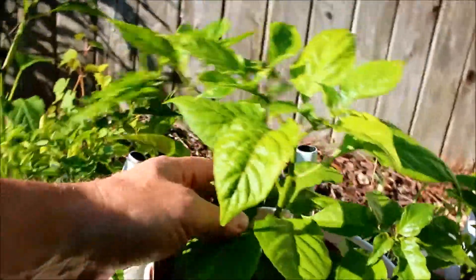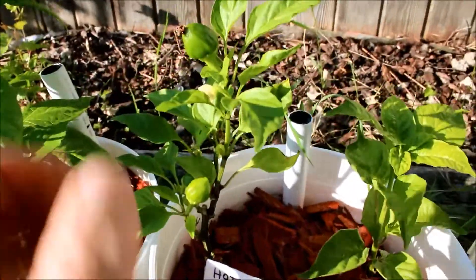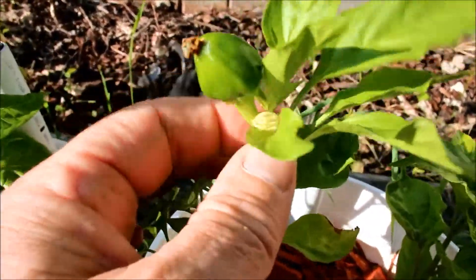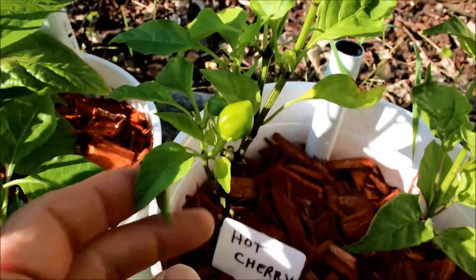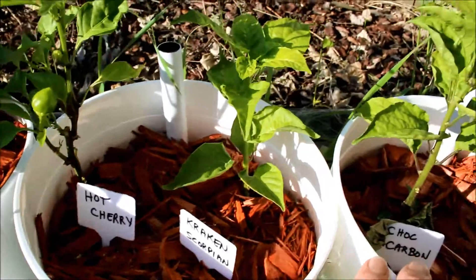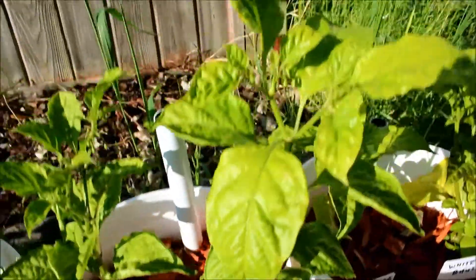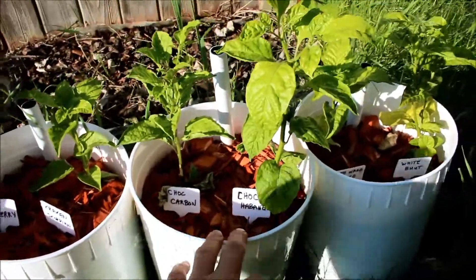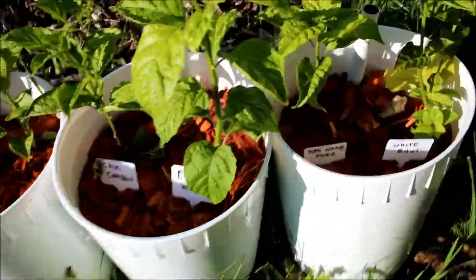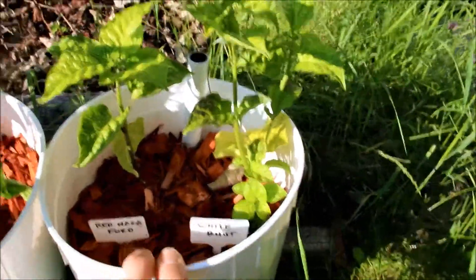Here are my ghost peppers looking really good. Got a hot cherry. This pepper just popped up in the last couple of days — I didn't even notice this one. Have it right next to a Moria Kraken scorpion. Got a chocolate carbone and a chocolate habanero, both doing really good. And last but not least, I got another Red Naga Ford and a white butte.